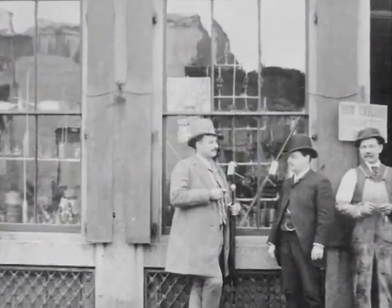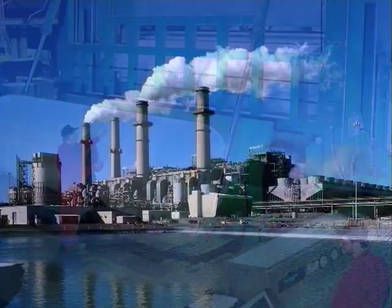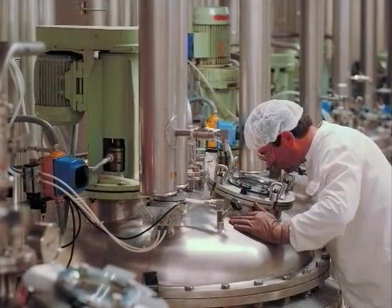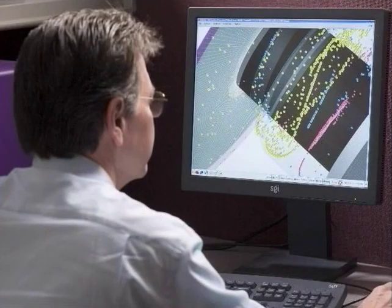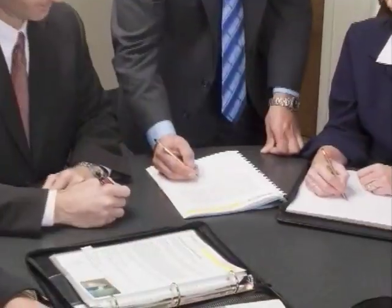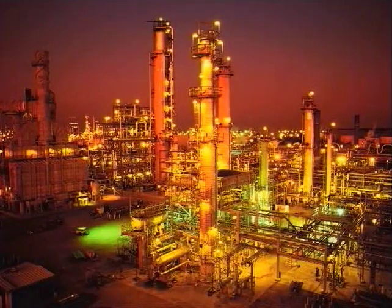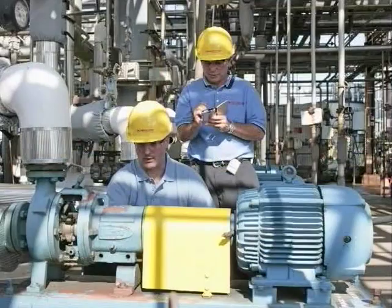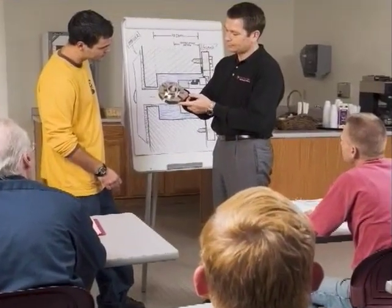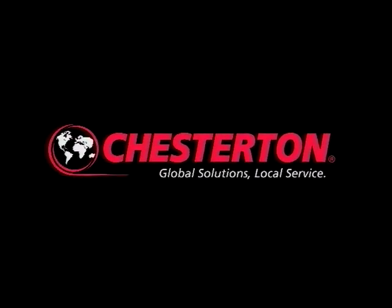Since 1884, Chesterton has been providing value-driven solutions to meet industry's needs. Chesterton solutions have been implemented around the world with documented success and recognition, increasing equipment reliability, optimizing energy consumption, and providing local technical support and service are what Chesterton offers industry worldwide. Global Solutions, Local Service.